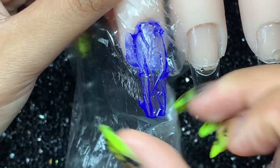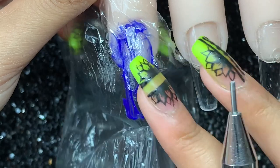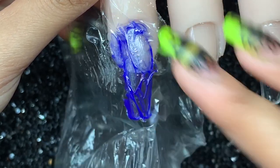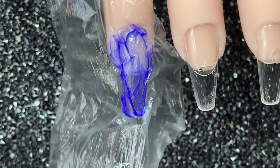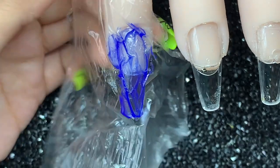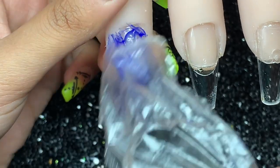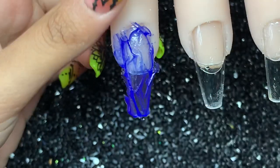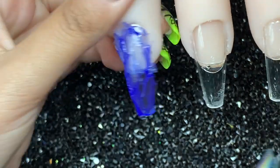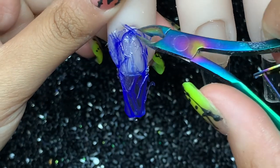It's a bit difficult to do on this flexi hand because the finger is flexible and moving. You could use your finger too — it does work with your finger as well. I'm just going to cure that now and see what it looks like. After curing, I'm going to try to pull the plastic off. Oh, that actually released really easily — that looks really cool! There are some lifted pieces so I'm just going to trim those off quickly.